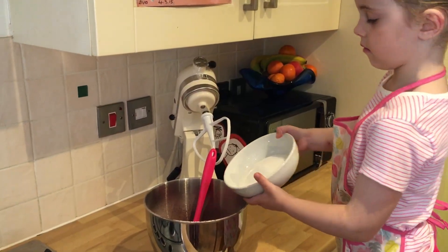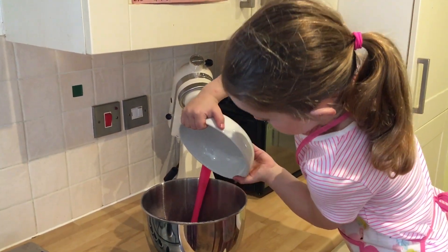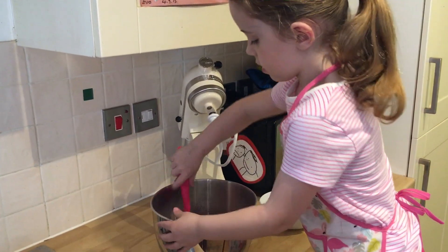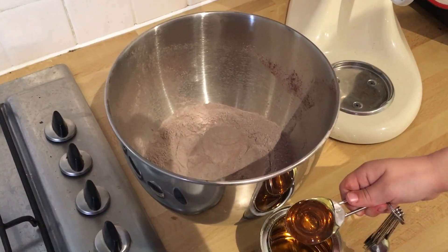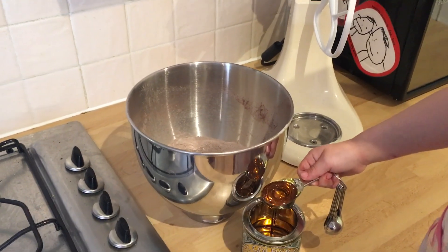Now we're going to add 150 grams of caster sugar and stir it in. We've made a well in the centre and now we're going to add 2 tablespoons of golden syrup.